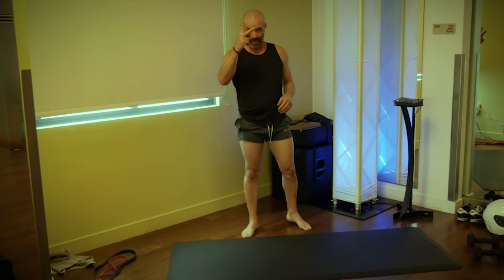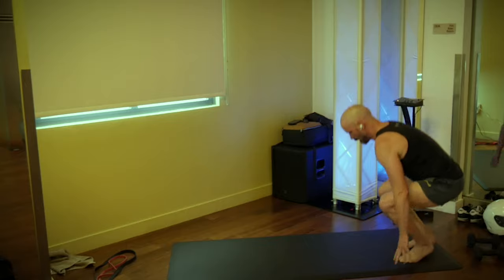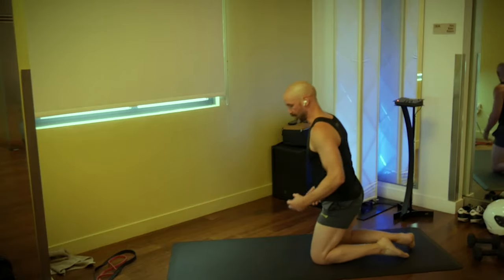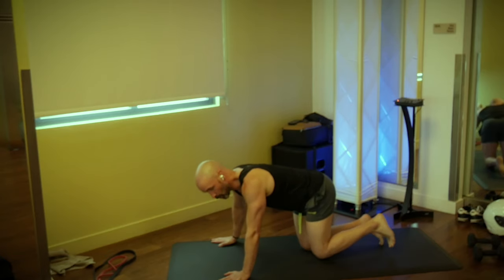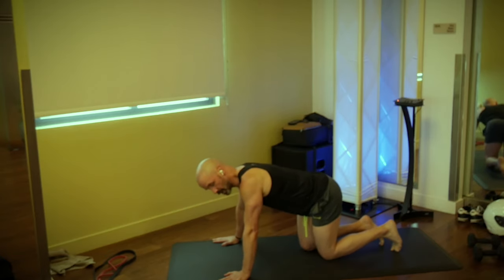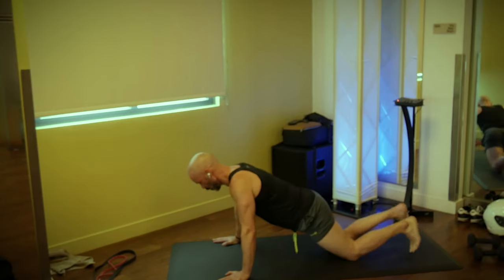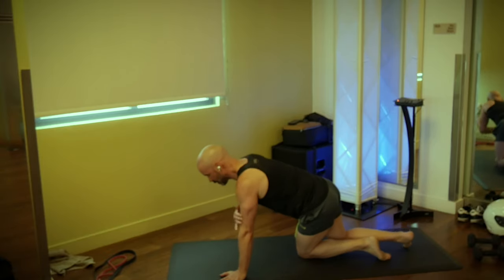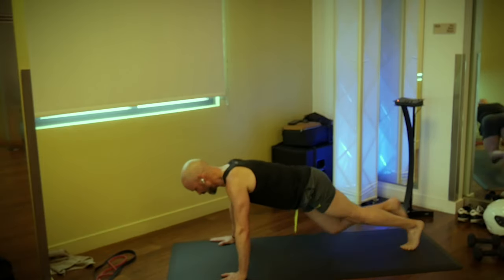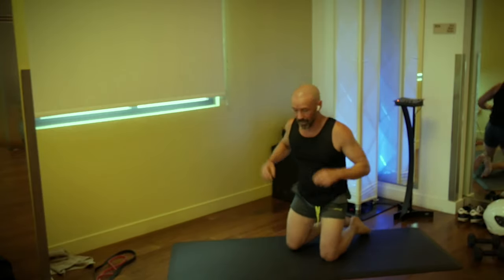Shake them out. Exercise number two: I have a single leg push-up on the menu. I understand regular push-ups can be challenging, so single legs can be even more challenging. If you're struggling with a regular push-up, just do either knee push-ups or toe push-ups. But if you can do the push-up and want a little extra intensity, pick one leg up. We're going to do five on one leg and five on the other.